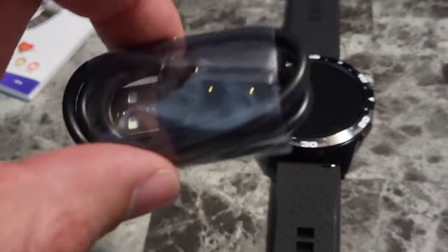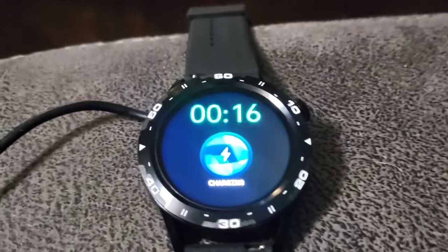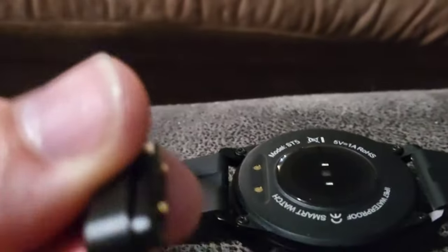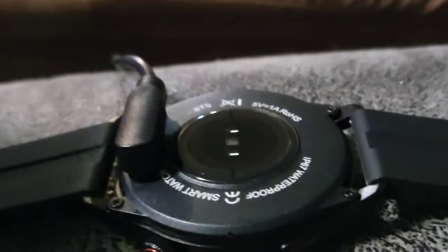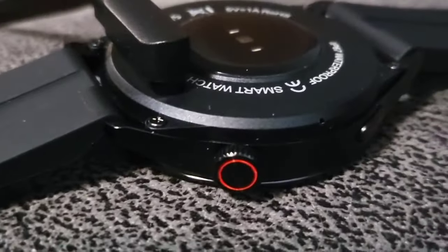Let's go ahead and flow some juice to the watch. We're going to put the charger on it. The cord is nice and long, so I plug the USB port into the side of my couch arm and charge the watch here. The charger is magnetic — it sticks right here, kind of pulls itself into place. The watch is charging.